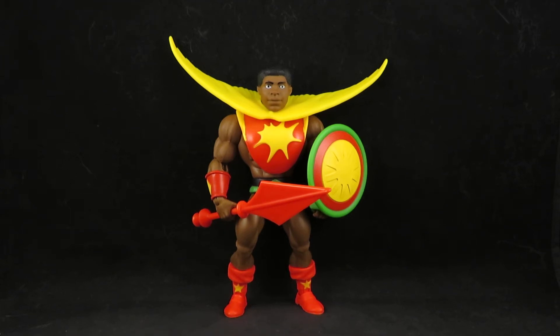Hey guys, this is solarwreck333 with another review. Here I have the Mattel Masters of the Universe Origins Sun Man, and this guy is really cool.